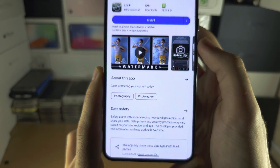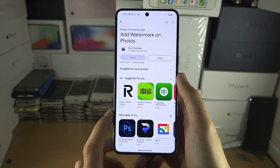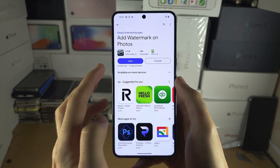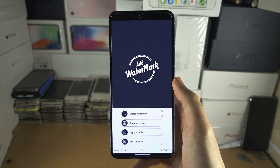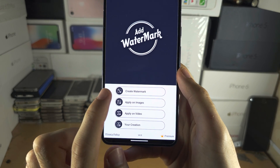Tap on this app and then tap the Install button to install it to your Google Pixel. Once the app is installed, let's open it up and we're going to first of all create the watermark.